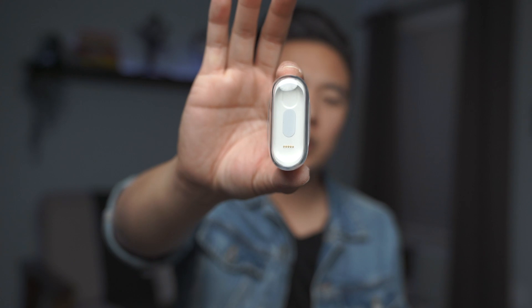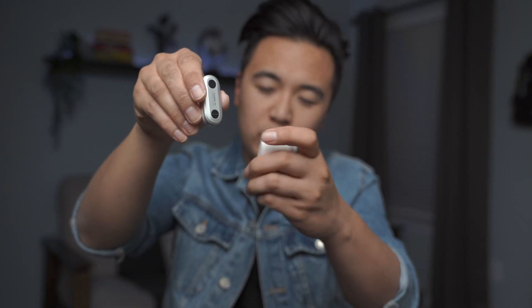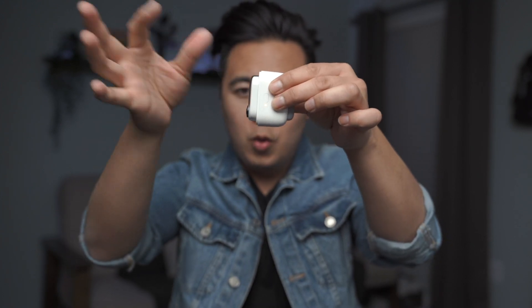It comes with this charging case, which kind of looks like one of those hyper cryogenic chambers where people sleep for thousands of years. To use it, simply line up the prongs on the Insta360 GO with the prongs on the charging case and let the magnets do the job — and then the case just starts charging the camera. If you want to charge the case itself, there's a micro USB port where you can connect a cable.